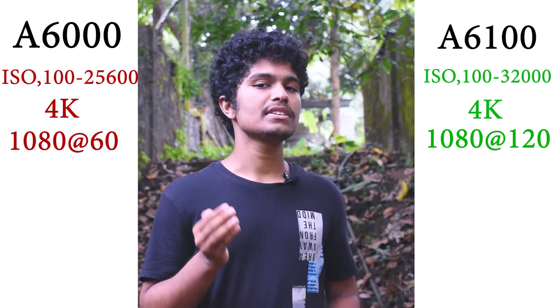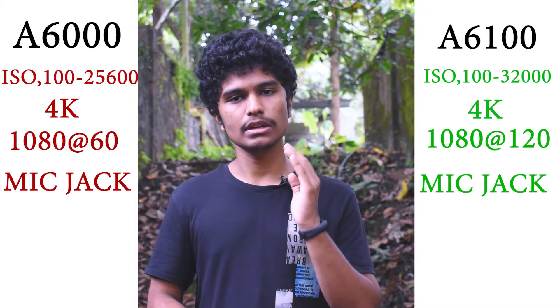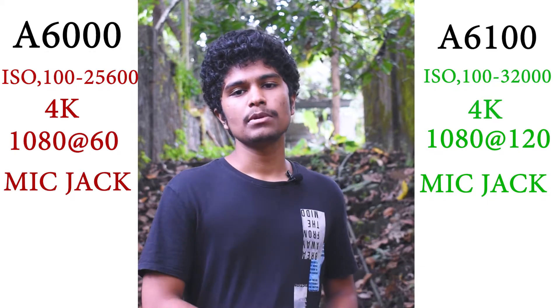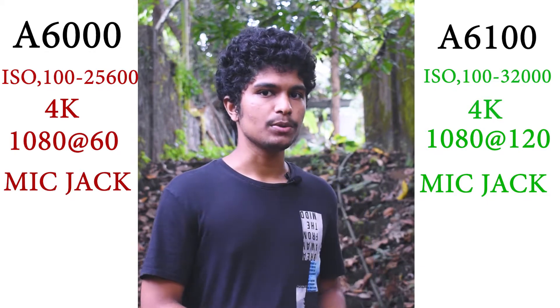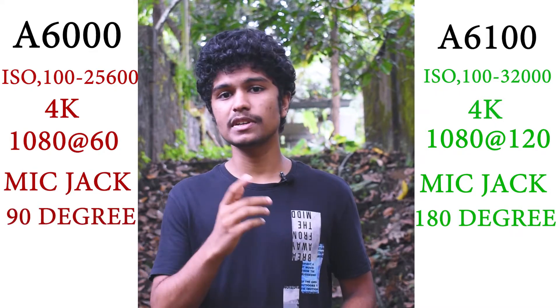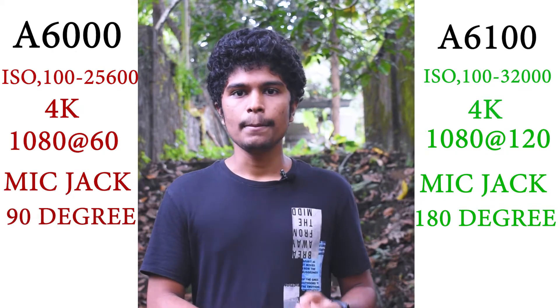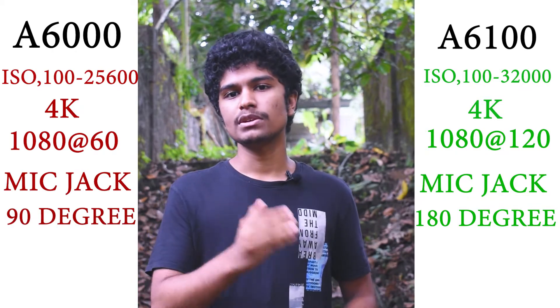The microphone input is available. The camera's flip screen tilts to 90 degrees, which is useful for vlogging and selfie shots. The mic jack is supported.